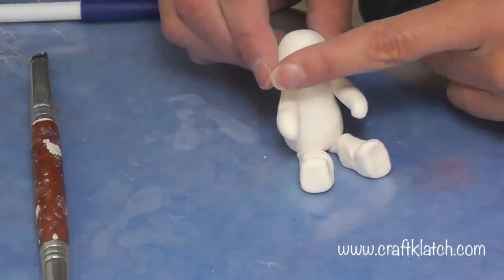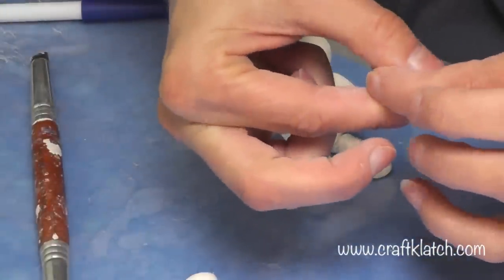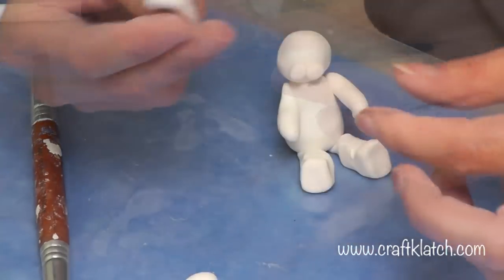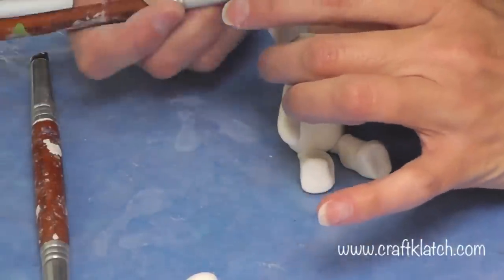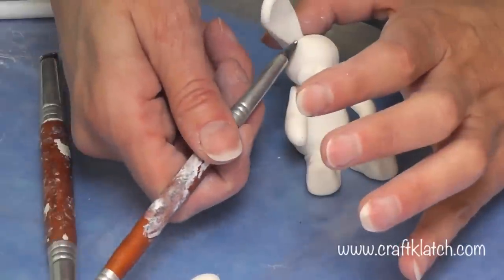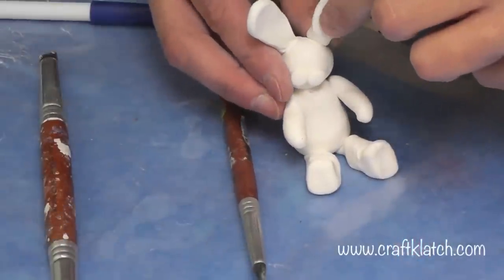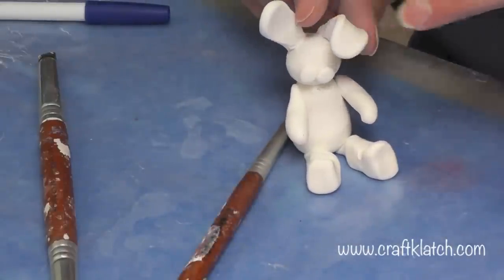I'm going to squish that down a little bit, and then squish these down to the shape of an ear — thinner on one end and thicker on the other. I'll press that on there and use my tool to smooth it. It's already starting to look like a bunny! I'll attach the second ear and bend one of them over just a little bit, which gives them a little bit of character.